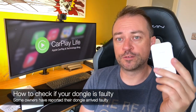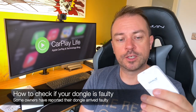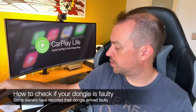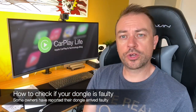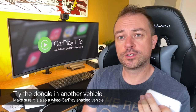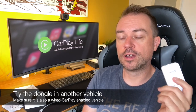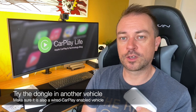Try to find out if the dongle is faulty. Some people have reported their dongles arrived faulty. This particular unit has a quality control sticker on it, which is a good sign that they're now being tested — we didn't get that on our other test units. A good way to test if the dongle is faulty is to try it in another car. If you've got a friend or family member with a CarPlay car, plug it in there and see if it works.